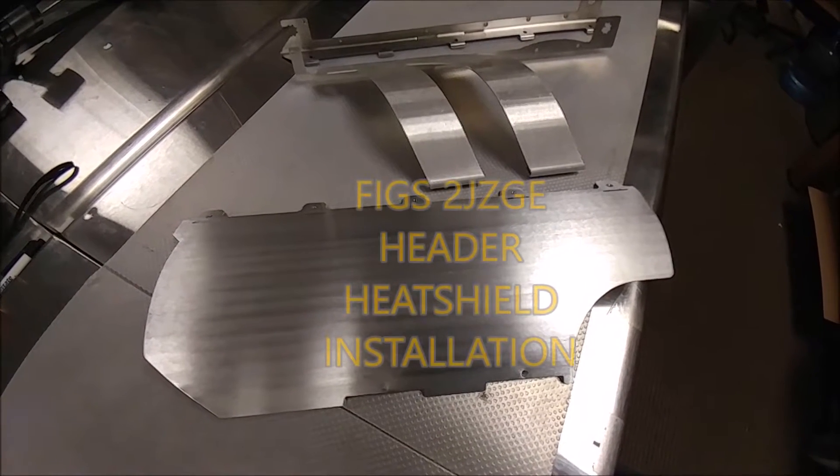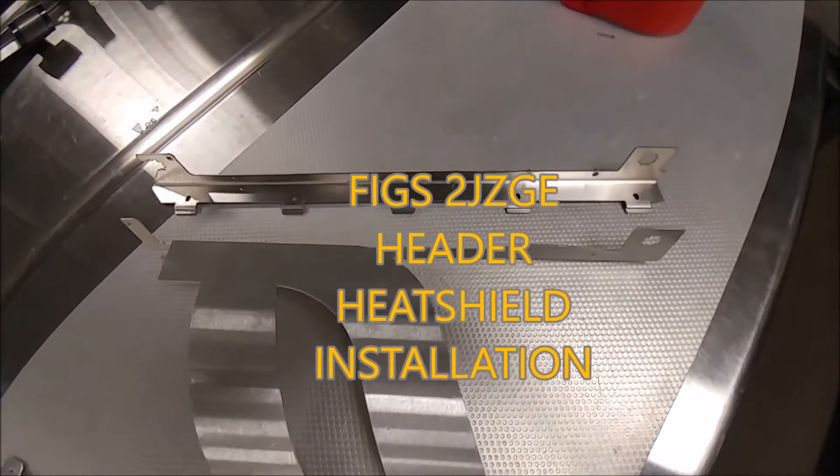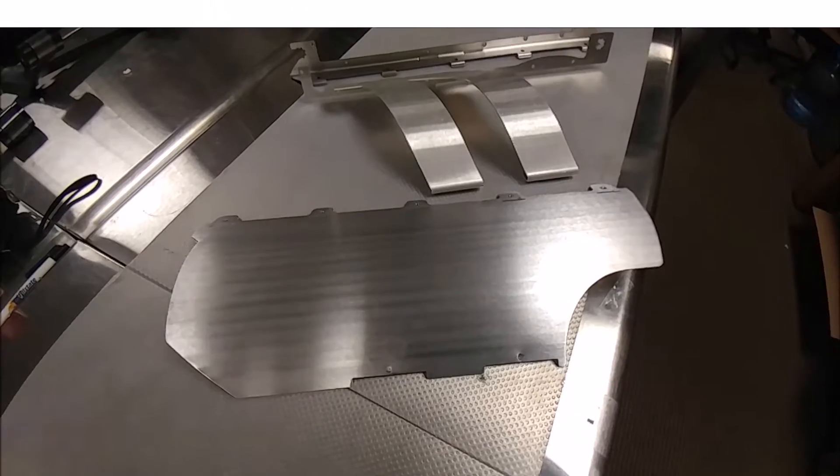Hey guys, Mike from FIGS Engineering here. We've got our 2JZ GE header heat shield. I'm going to be walking through some of the features and just talking about generally why we do things on the base assembly.